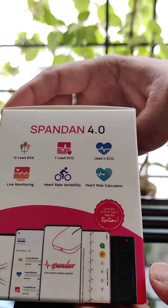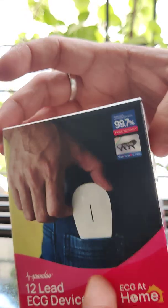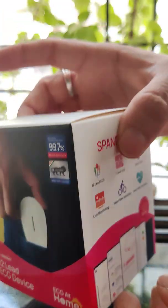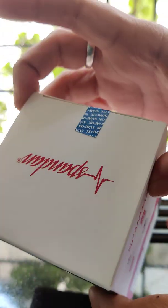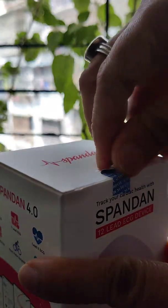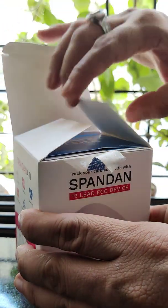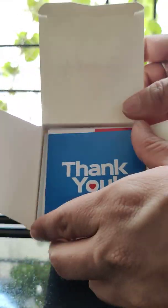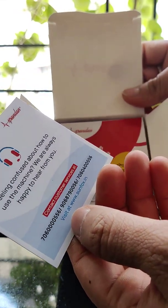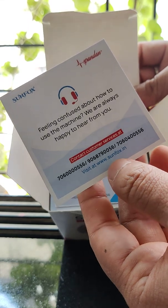This was the quick unboxing of the Spandan 12-lead ECG device, which is a homegrown product entirely based and created out of India. It's very small and very light. Let me open the box and see the actual device itself. Inside we have a thank you card — a letter of thanks from the founders — which also mentions where you can connect if you want to know more about how to use the machine.